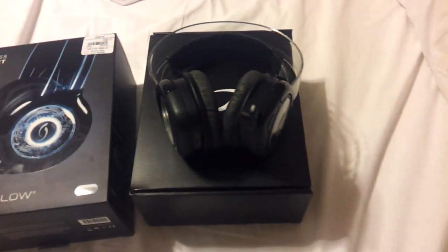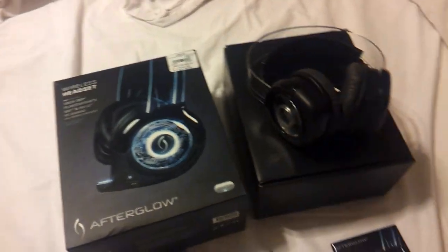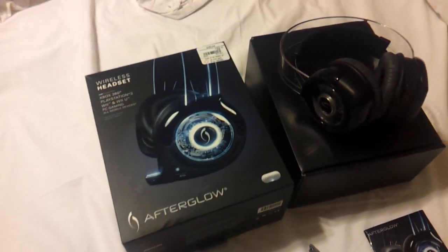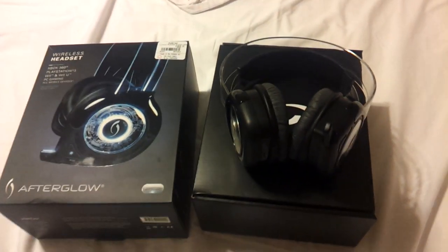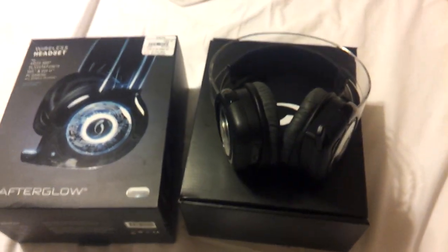How's it going guys, it's Josh here. Today I'm going to be talking about this Afterglow PDP headset — pretty much an unboxing and review of this headset: what it comes with, what can it do, how it compares to other ones, and whether it's compatible with other devices.